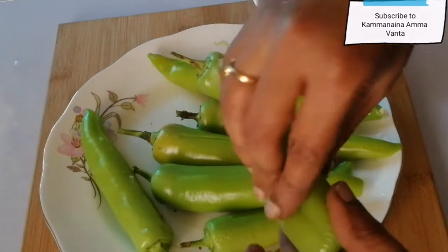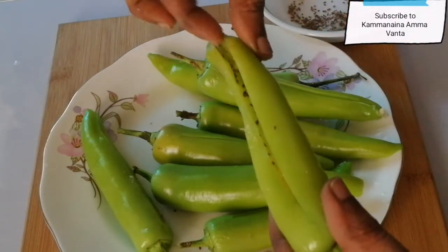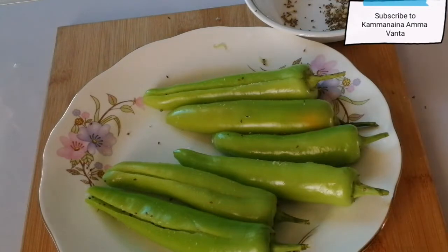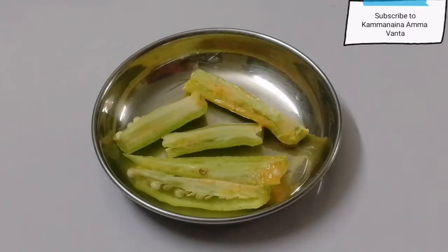Add a little bit of egg. Add a safe oil and add one rib.